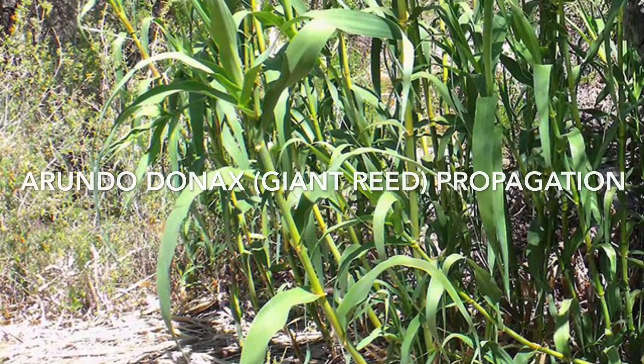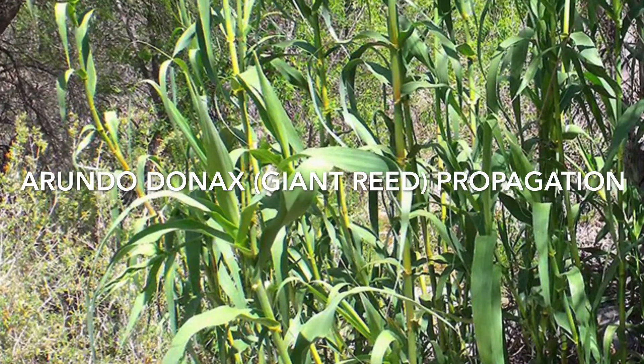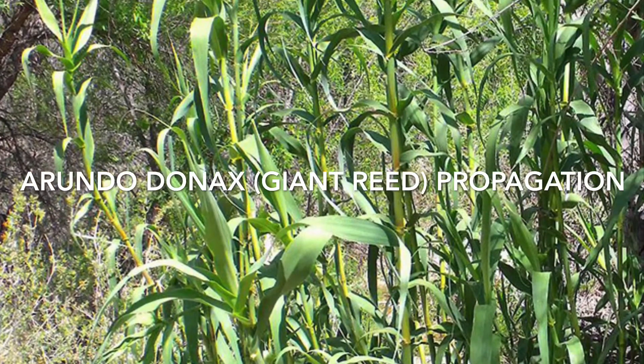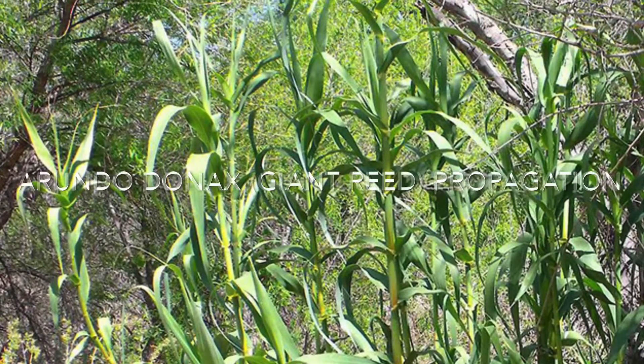So I was at the river and I saw these beautiful reeds. They kind of look like bamboo, and apparently they're called the Arundo donax, or giant reed. I saw them and I decided I wanted to take some cuttings, bring them home, and see if I could figure out how to propagate them. So here's my adventure.